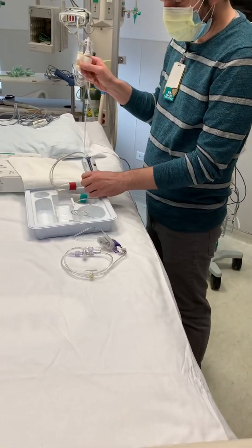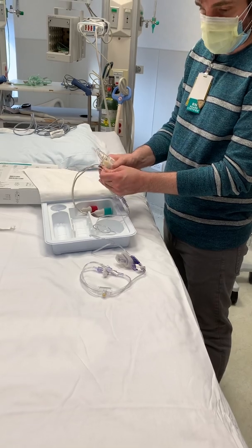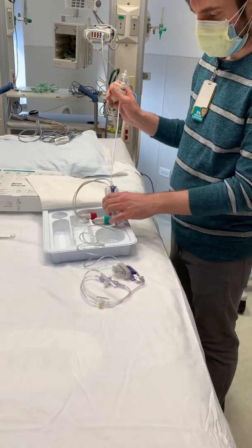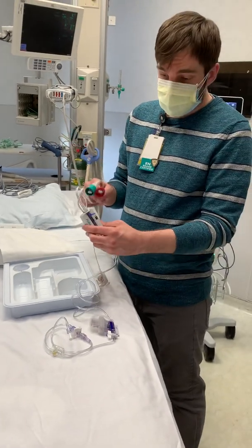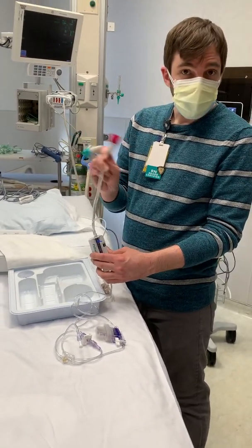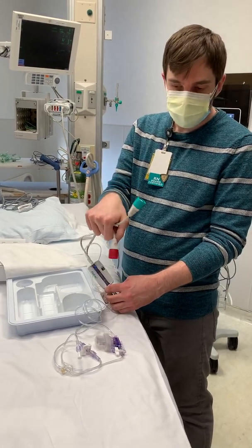You would spike this, pump up your pressure bag, and prime your tubing until it gets to the end — that's step number one. The thing that's different about this is your transducer and this connector. These are different because this is what is compatible with the FlowTrack.